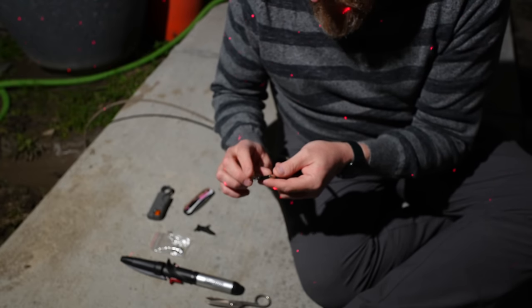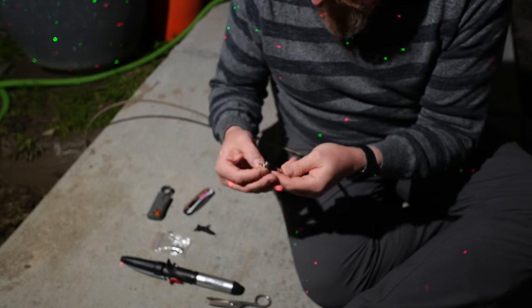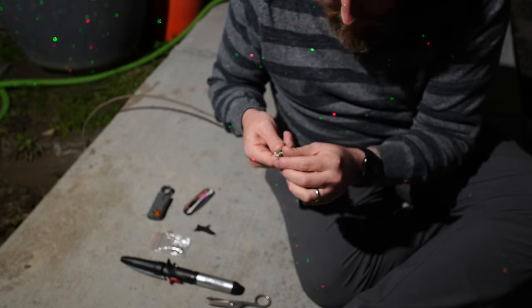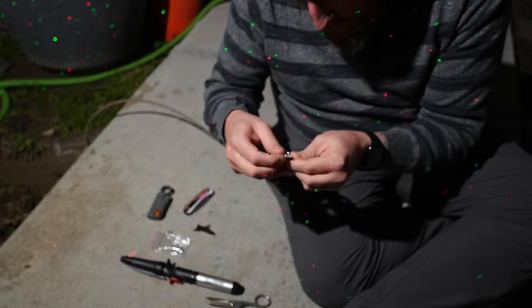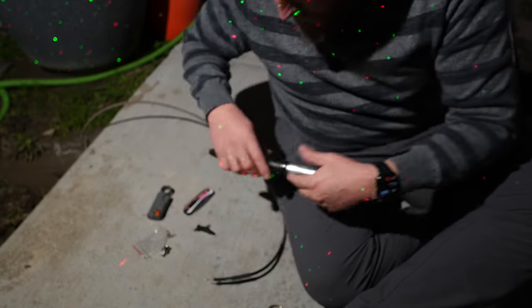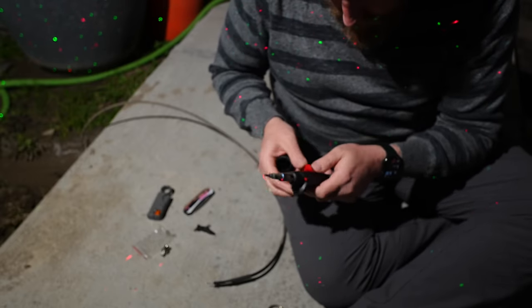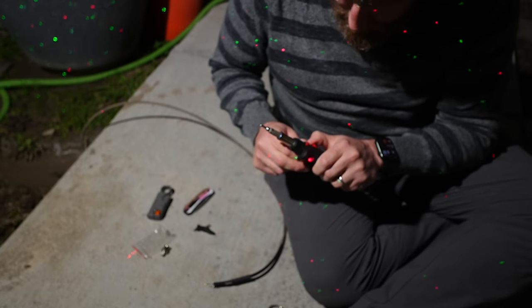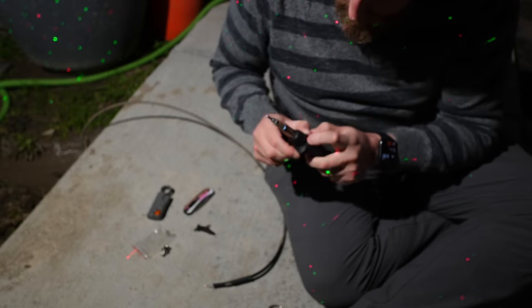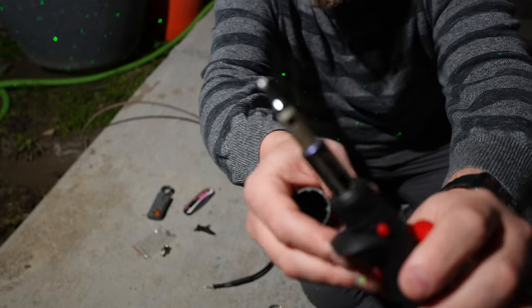We're going to use coax seal and the whole nine yards to protect the connection. I'm taking the braid and pulling it away from the foil of our line. Now we'll heat up our torch.